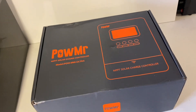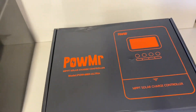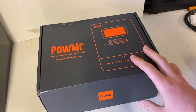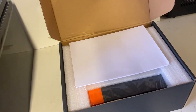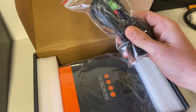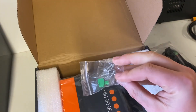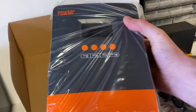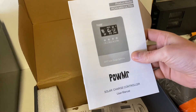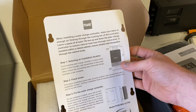Alright, so PowMister sent me the Pow M60 Ultra. Came with this nice box. Let's take a look inside. Nice packaging. Temperature sensor, a wire, mounting screws, the unit itself, a user manual, and a mounting template. That's pretty handy.